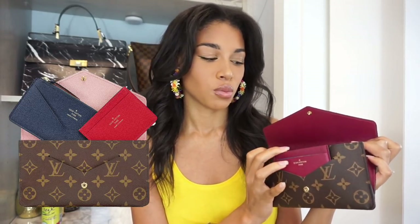This is the monogram with the fuchsia trim and fuchsia interior. It also comes in Rose Ballerine, which has a light pink interior, and the card slots as well as the zip pouch inserts are blue and orange. I'll hopefully insert a picture of that, but if not I'll leave a link. This wallet retails for $575 here in the US.